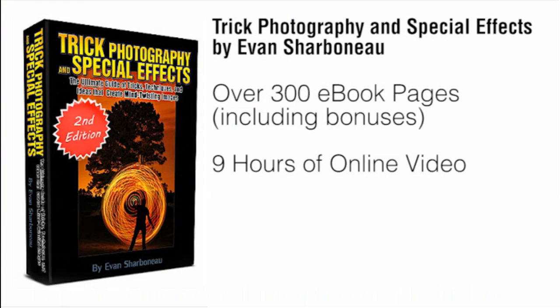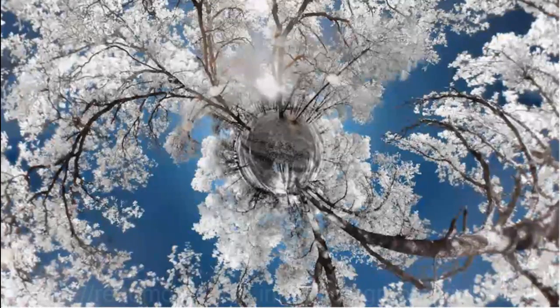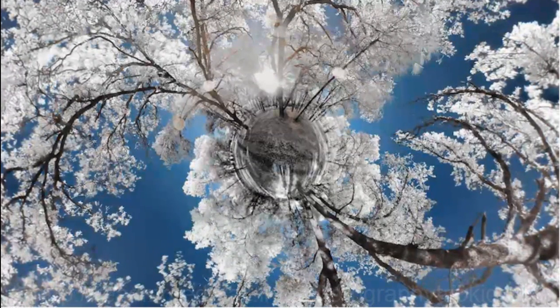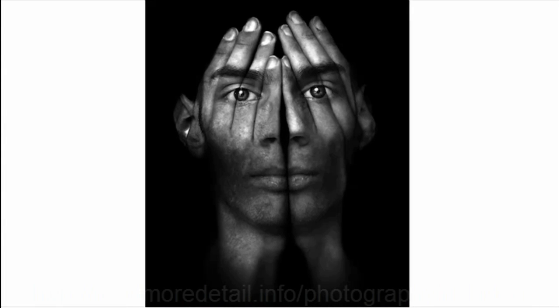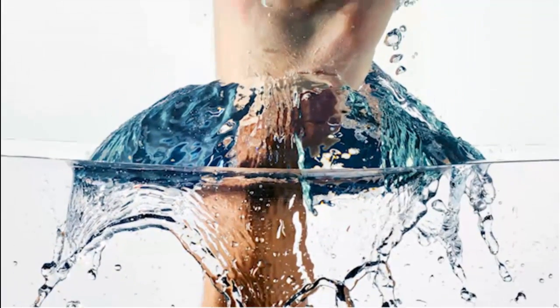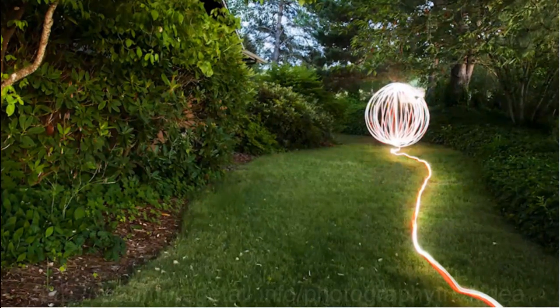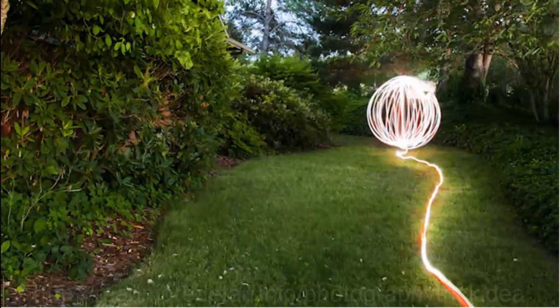On top of that, if there's anything you don't like about this course for any reason, or even no reason, just email me and I will refund your money completely because I don't want your money if you're not satisfied with my product. I'll be much happier if you're happier. So if you finally want to learn how to use creative photographic techniques to create exciting, fun, creative images that get people to glue their eyes onto the screen, this course is definitely for you.